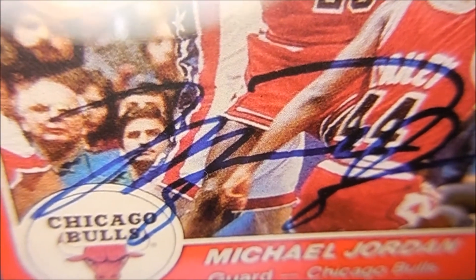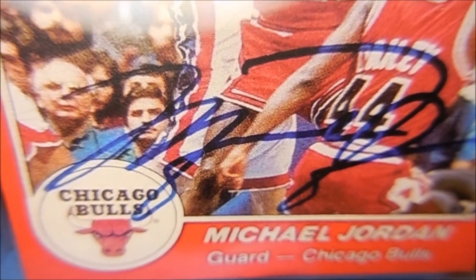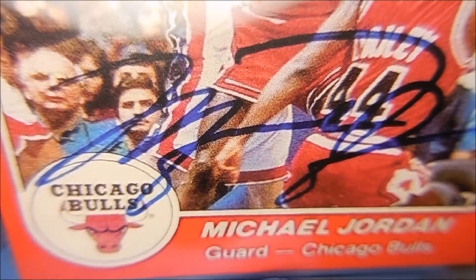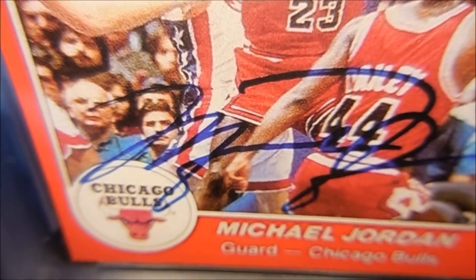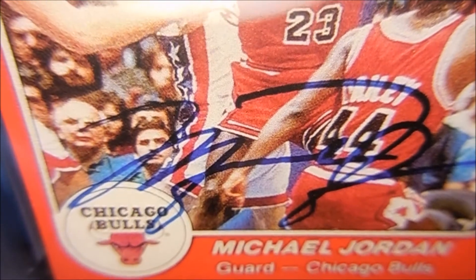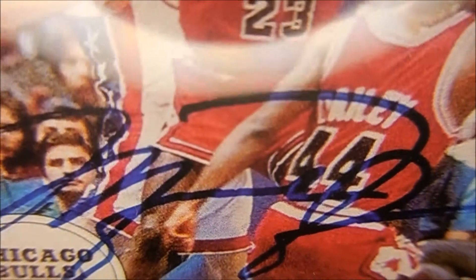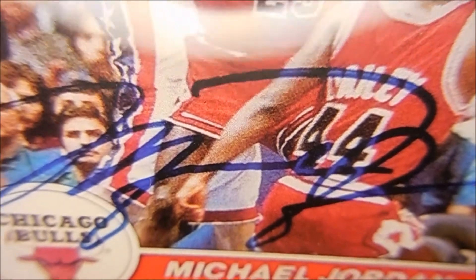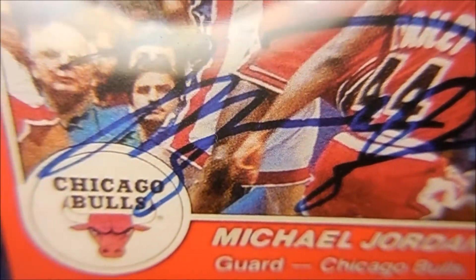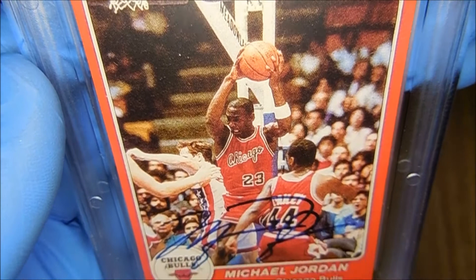I want you guys to let me know what you think — any sports collectors or anything like that. I asked the seller if the autograph here is a reprint, and I don't know what to think about how it looks.